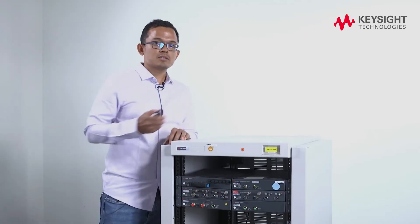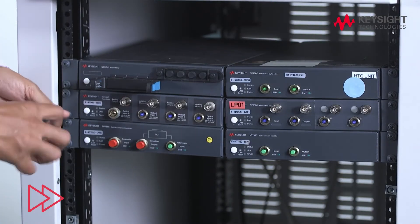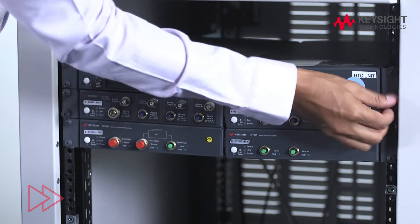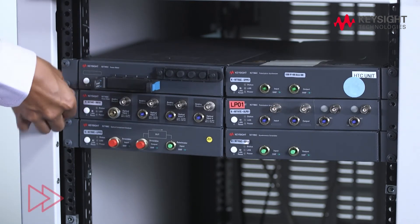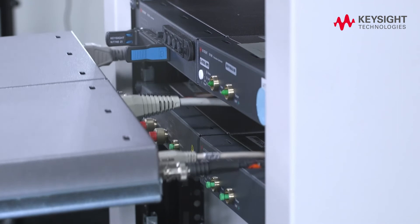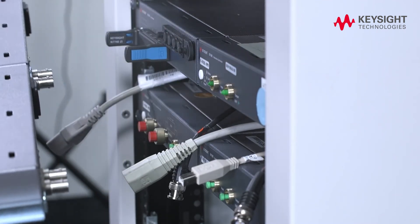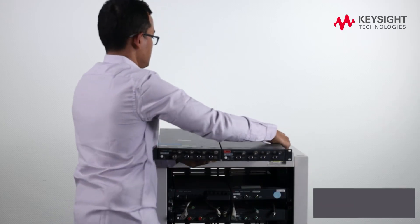What you need is just a screwdriver. So you can easily unplug all your cables standing on the front side of your rack, and you don't need to access the back of the rack.